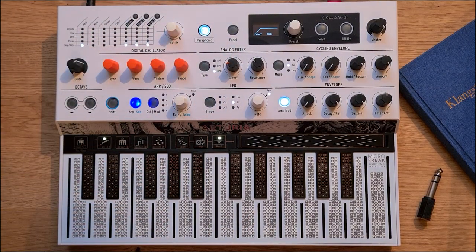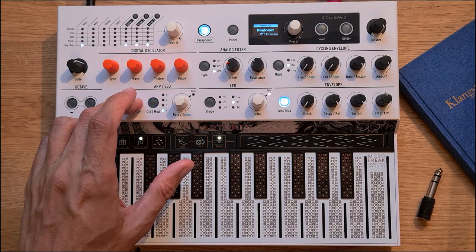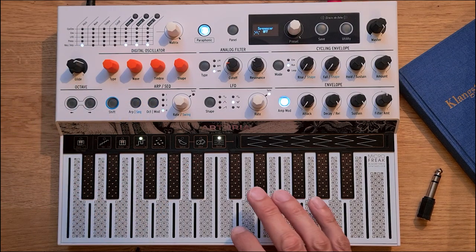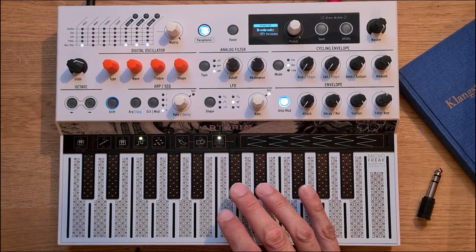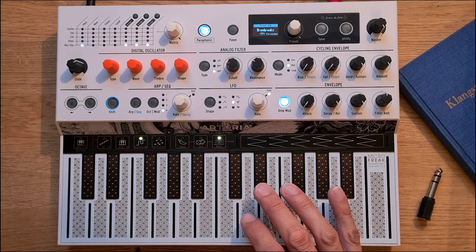You might say this is just a drum loop played back by the sampling engine and through the filter, but that's not what's happening. Instead, I have mapped single drum sounds from a drum loop across the keyboard — 2 kicks, 2 snares, hi-hats.